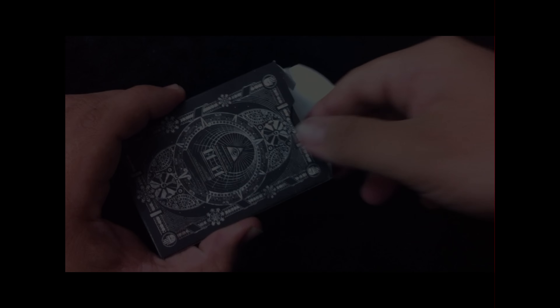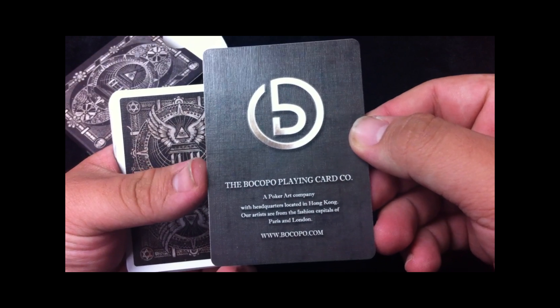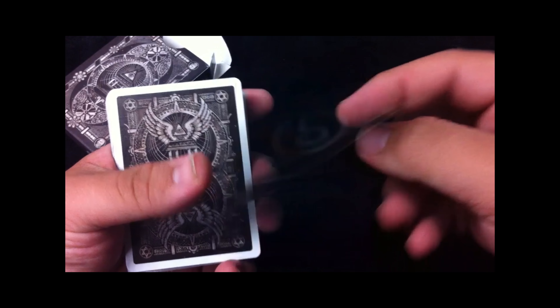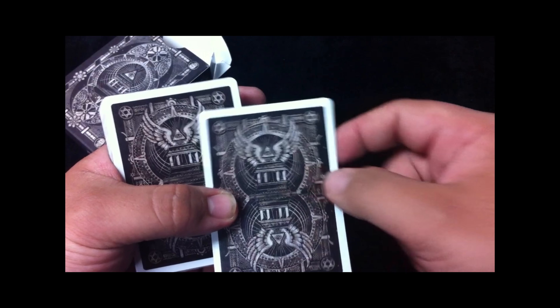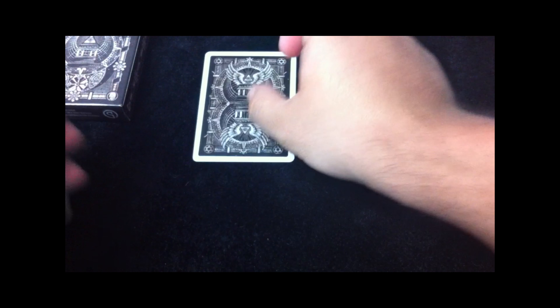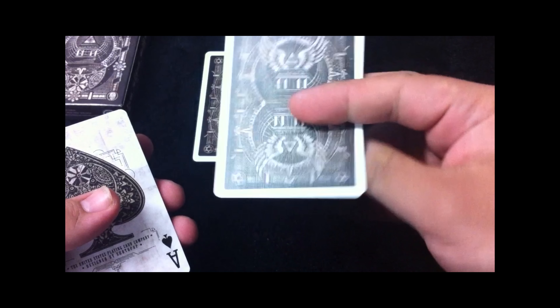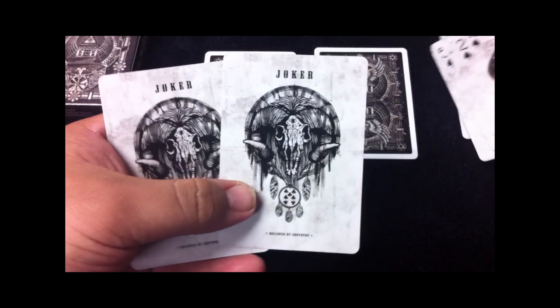We're just going to go ahead and take a quick look at the box. Starting with the front of the tuck case, astronomy is a pretty big thing involved in the design — you can see the moon, the sun, the stars. They have a temple or church architecture going on with it. We've got beams with ribbons going down with different symbols surrounding it, and the Star of David up in the corners.